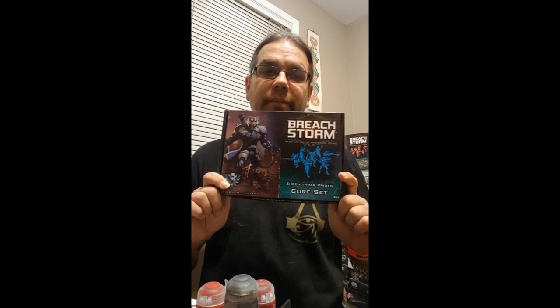Next up on Slinging Paint: Breach Storm by Breach Storm Entertainment. We'll catch everybody in the workshop.